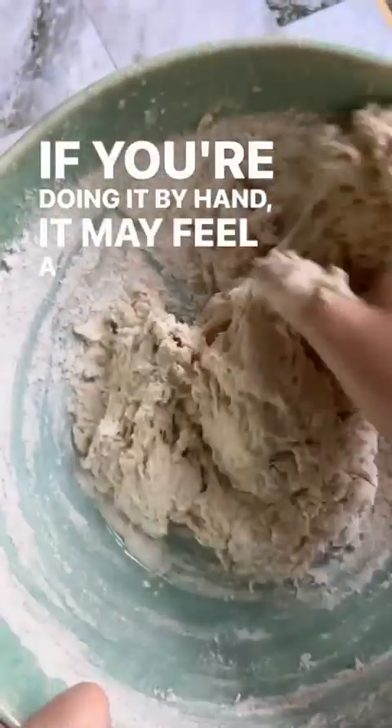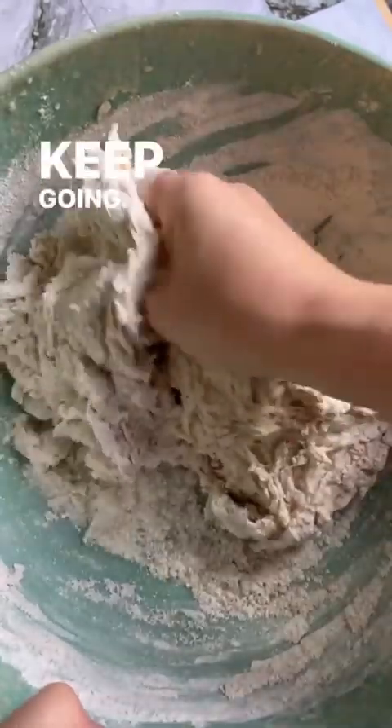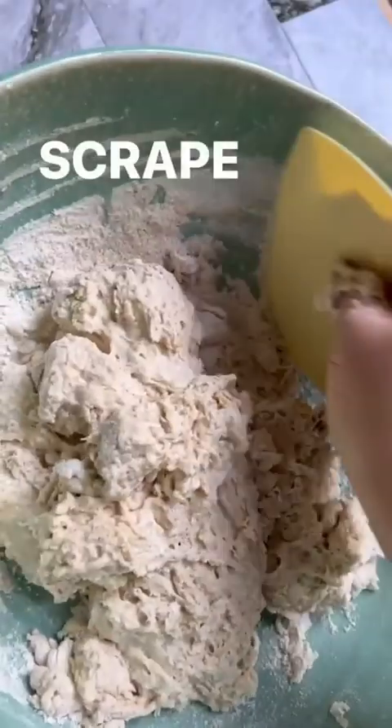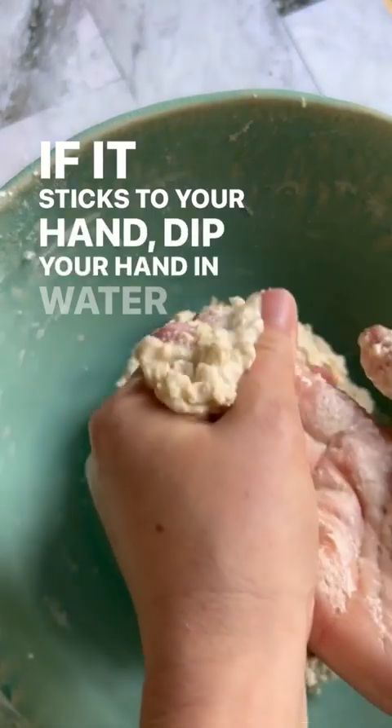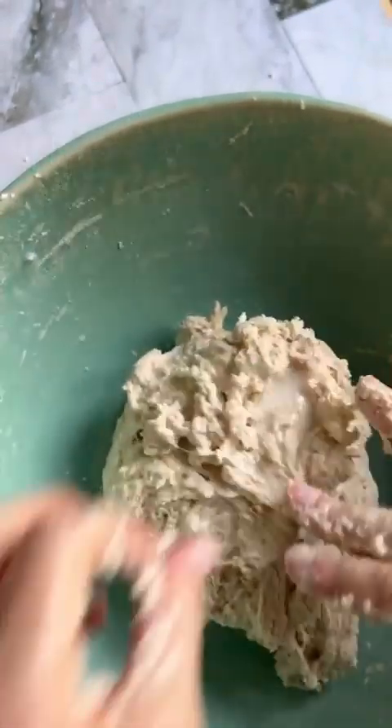If you're doing it by hand, it may feel a little bit dry — keep going, don't add more water. Scrape the sides down with a dough scraper if you can. If it sticks to your hand, dip your hand in water and then squeeze the dough off just like that.